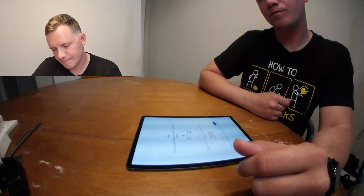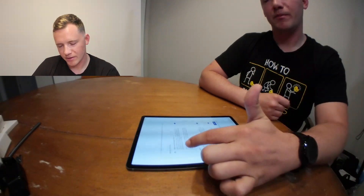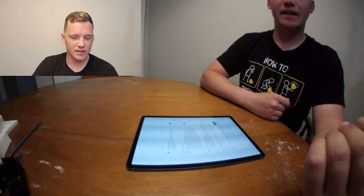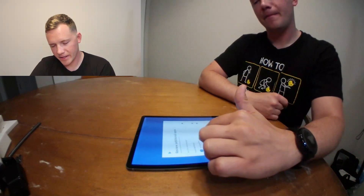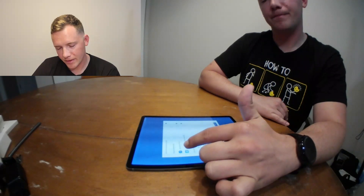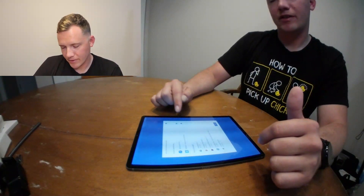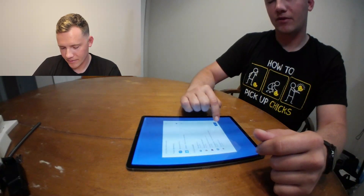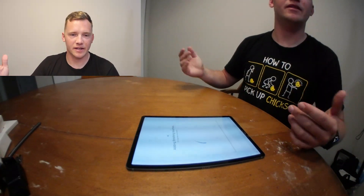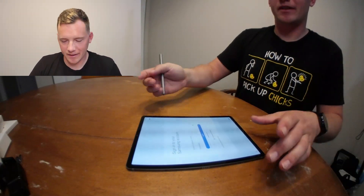Hit OK once you select those settings. There's a Google Assistant built in — just hit next. Google services will ask about Google Drive backup, location, usage data, and installing updates. Accept all that. You can then choose additional apps like Samsung Flow, Google Drive, and Play Music. It will finish up the installation process and then ask you to log into your Samsung account and get recommended apps on the tablet.